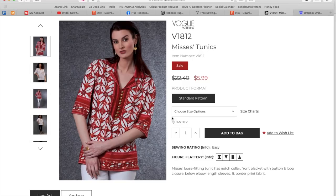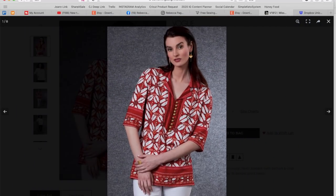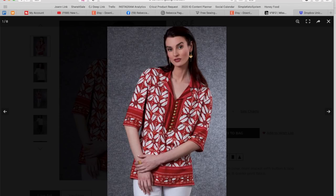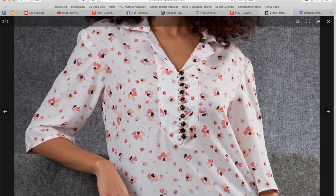Now this is fun — this is a tunic. Mrs. Loose Fitting Tunic has notch collar, front placket with button and loop closure, elbow length sleeves, and a border print fabric for version B. This feels like maybe just a cotton, but the border print is so interesting. It looks like they took some portions of the selvage to get all these different-looking pieces. Here it is without the border print, buttoned up — a little notched collar. That's real cute. Imagine that with my new little capris.